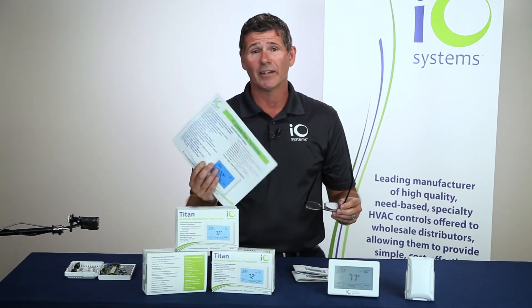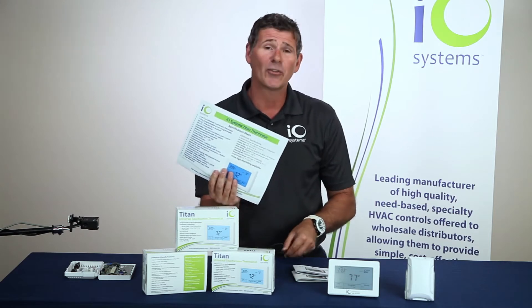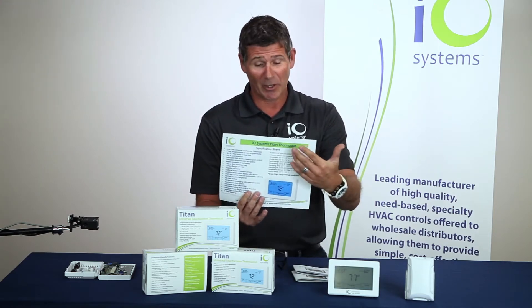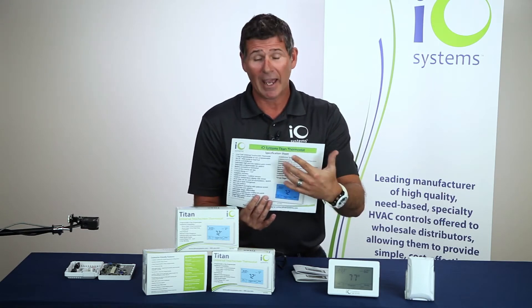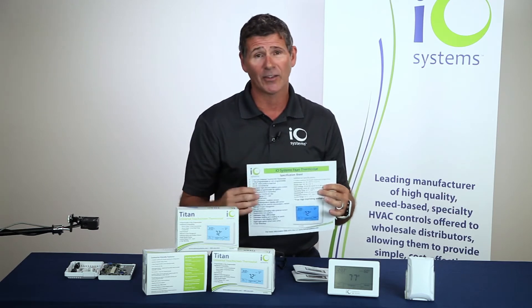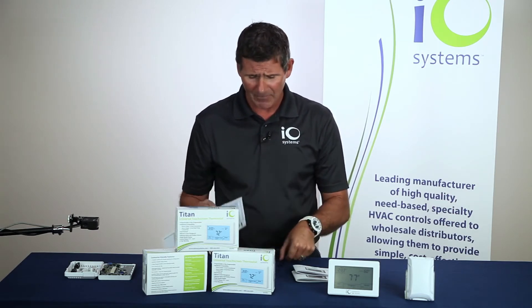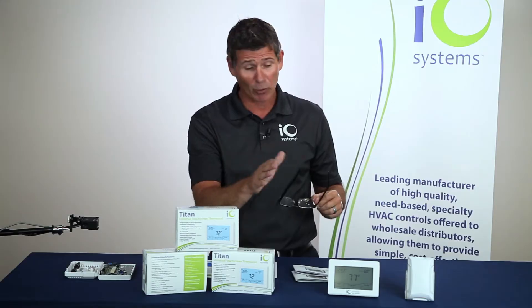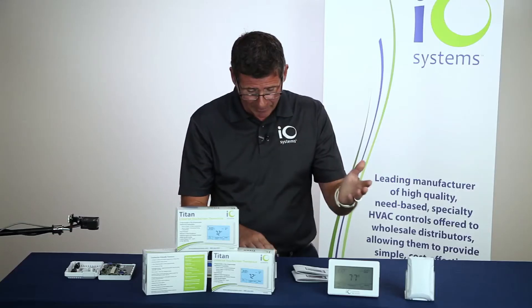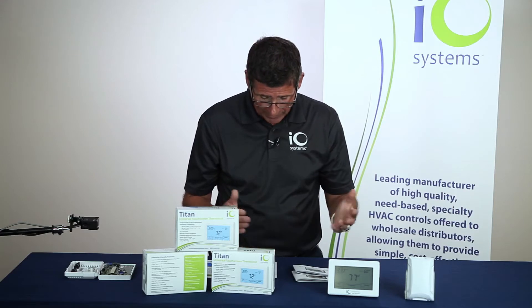I do have a complete list of all the items and options the thermostat offers, and I'd like to go through some of these with you. There is quite a laundry list, so we can send this to you in PDF form — everything on this sheet is also on the box the thermostat comes in. This is a programmable or non-programmable thermostat, and it is a seven-day programmable with either two or four events per day.